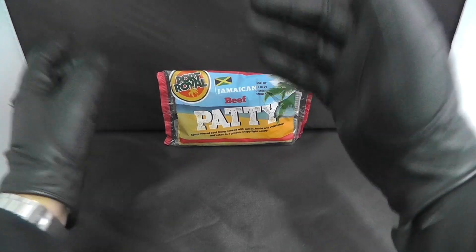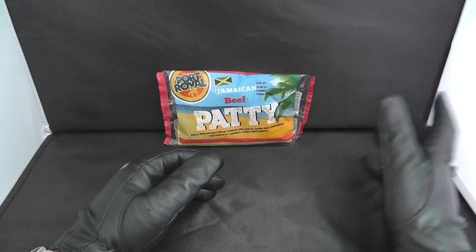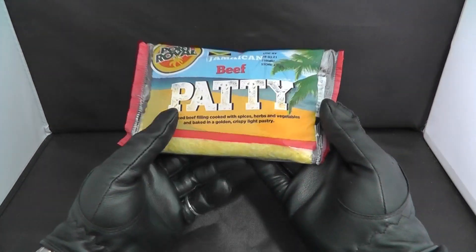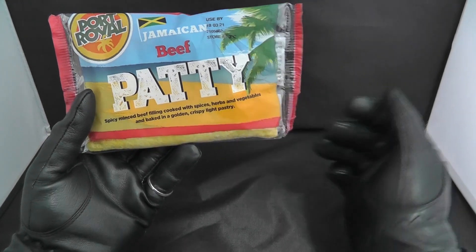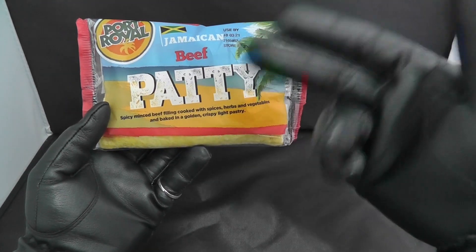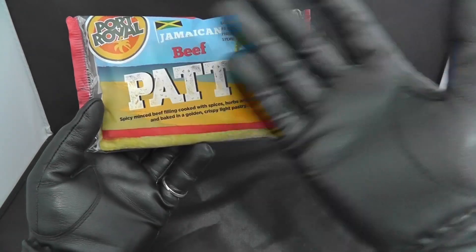Good morning ladies and gentlemen. I've got some yard man food for you guys today — it's a Jamaican beef patty. Okay, let's go.